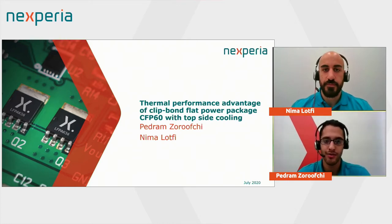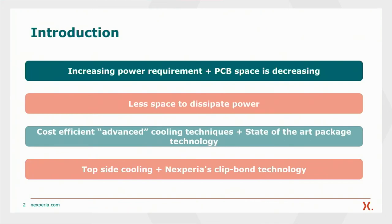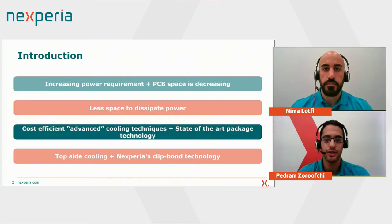Thank you, Judith, and welcome to our presentation. Looking into today's and future power applications, there is an undeniable increase in power requirements. At the same time, PCB space is decreasing for a lot of automotive and industrial applications. This inevitably means there is less space to dissipate heat on the PCB, and eventually a threshold of conventional cooling techniques will be reached. Thermal management is key for efficient power applications. There are advanced cooling techniques already available, but they do not always fit in the budget. Power engineers are looking for cost-efficient advanced cooling techniques and a semiconductor package technology which not only enables this technique but at the same time enhances it.